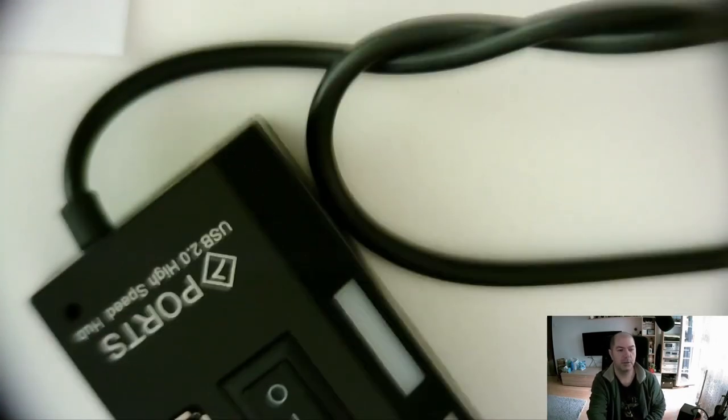Welcome to Cesar's video blog. In this journey we will look at a device that invaded the markets for quite a long time. We will look inside — it's a USB hub, high speed.